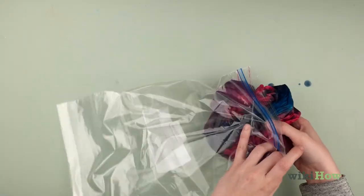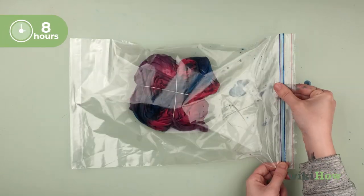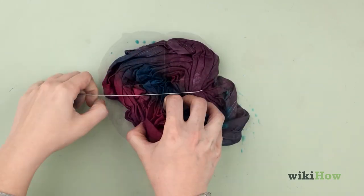When you're done, place the item in a sealed plastic bag and let it sit for eight hours so the dye can set. Take the fabric out of the bag and remove the rubber bands.